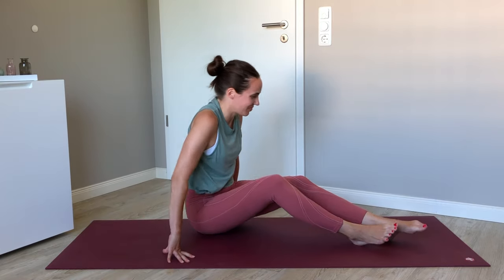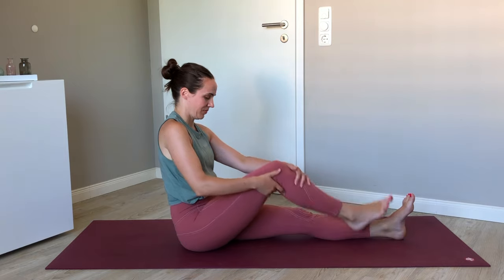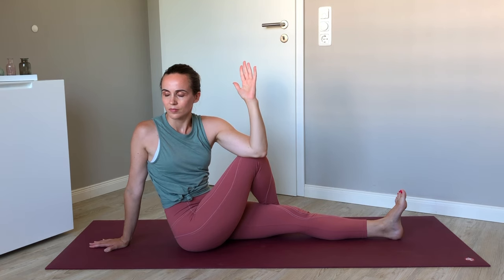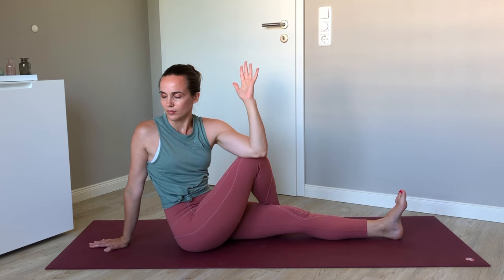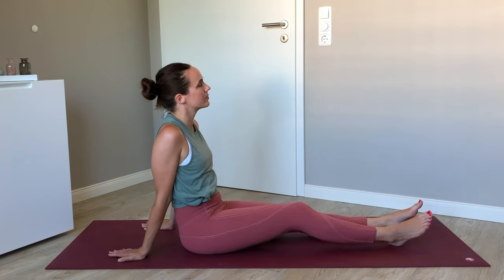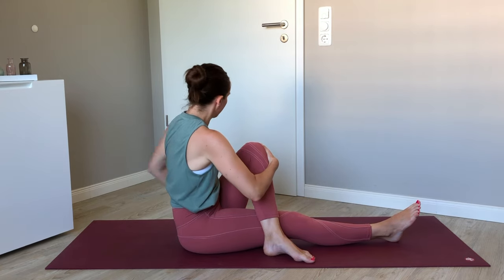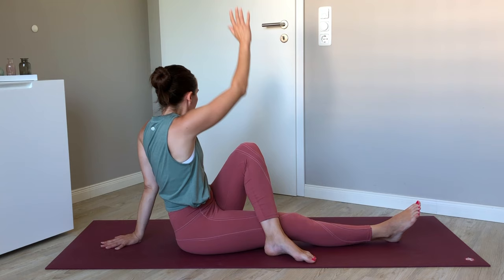Make your way to a comfortable seated position with the legs out in front of you. Keep the left leg long, and bring the sole of the right foot up and over that left leg. Inhale the left arm up tall, and exhale to press the left elbow against the outside of your knee, coming to a seated twist. Look over your back shoulder, think about the crown of the head reaching tall, and maybe twist a little deeper with your exhales. Then inhale the right arm up and exhale to find your twist.